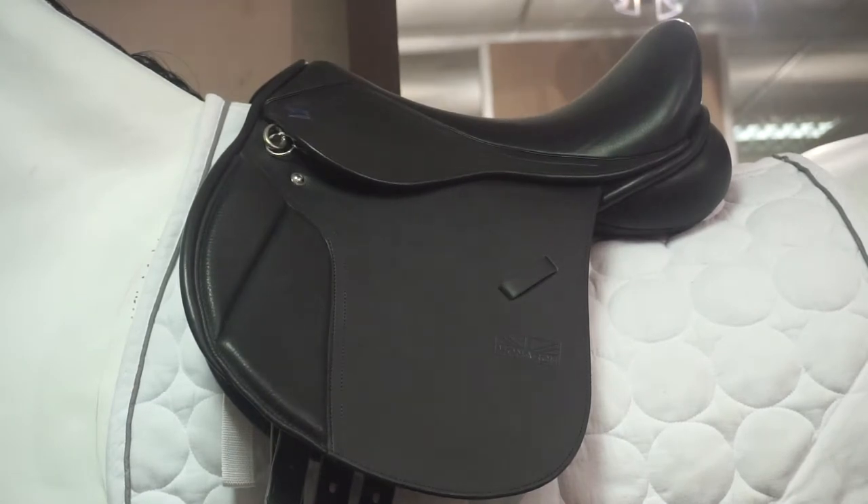Introducing the Monarch by GFS Pony GP. This saddle comes in a 15 inch and a 16 inch. Gullets start at narrow and go up to a 4 extra wide.